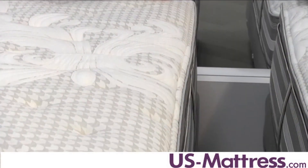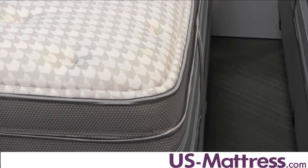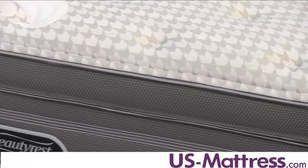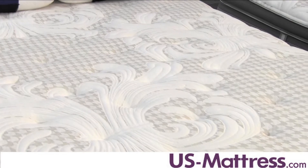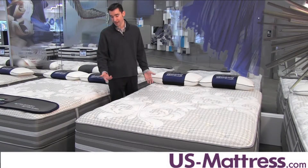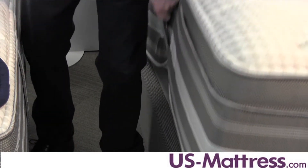The foam encased edge support makes it incredibly easy to lay all the way to the edge without experiencing a large fluctuation in comfort or support. That's really nice for couples, especially those sharing a queen size where you need every inch of sleeping surface you can get. Another feature that isn't going to affect comfort but is still nice to have if you ever need to move are the handles — fully functional so you can move the mattress very easily.